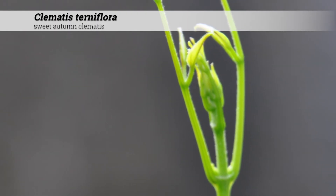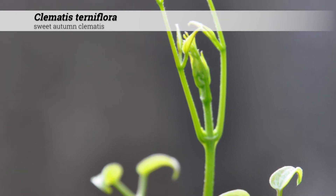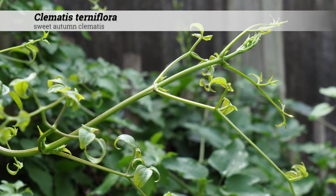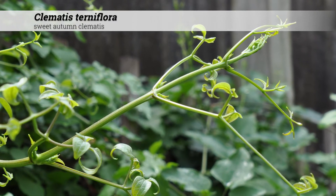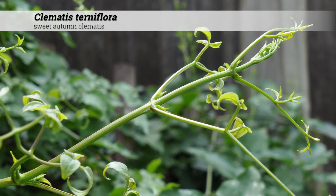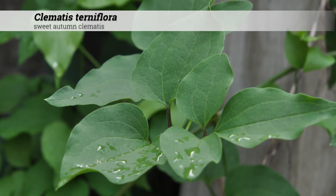Cultural information for Clematis terniflora: these are hardy in zones five to eight and do best in full sun to part shade. They'll have insect problems with leaf spot and stem rot, as well as black blister beetle, Clematis borer, mites, white flies, scales, and other issues. These are native to Japan.